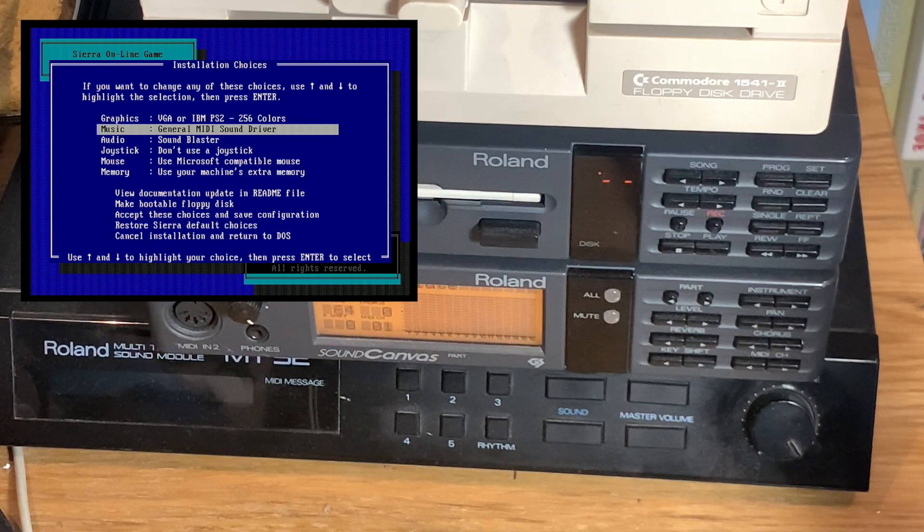Everything is set up. We have the disc inserted and we've started up the installation program for Freddy Farkas by Sierra. The reason for choosing it is that it supports General MIDI instead of only the MT-32 like many previous games, so we'll get correct sound on the Sound Canvas. LucasFilm games that support General MIDI actually send MIDI messages way too fast for the SoundBrush — it always says 'MIDI buffer full.' Not sure if that's because I have a fast 486 or if they're sending weird commands. The Sound Canvas and MT-32 are fine with it.